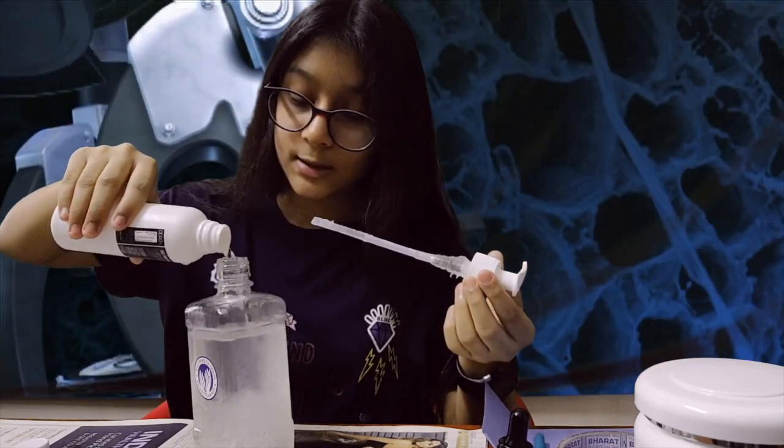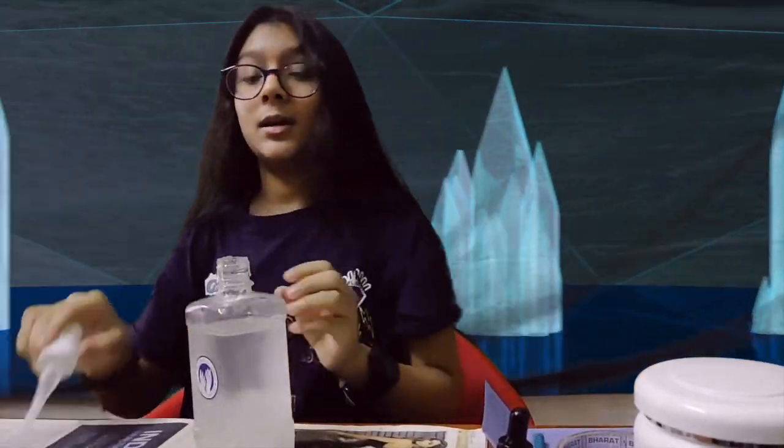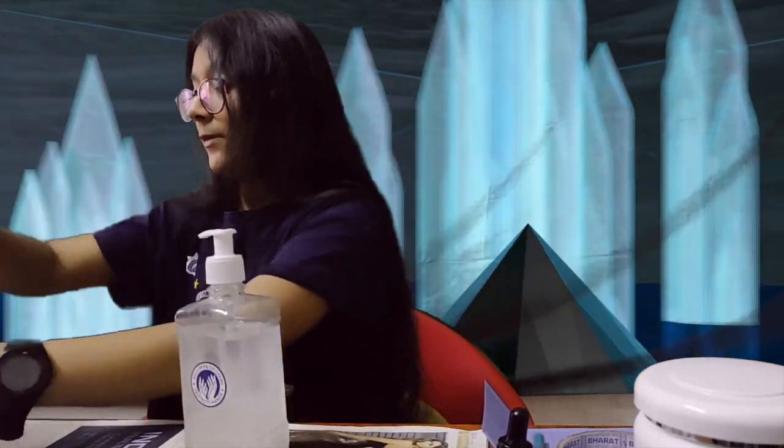You only need 70% alcohol, so put the rest to the side and close it. Now I only have to shake this bottle. Let me put everything to the side before I make a mess.